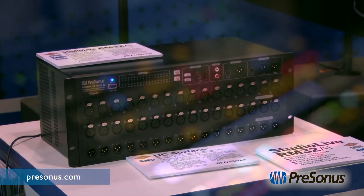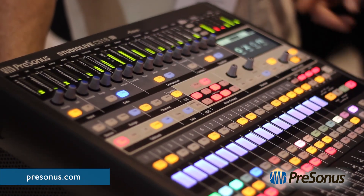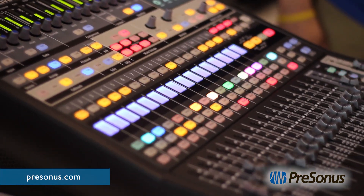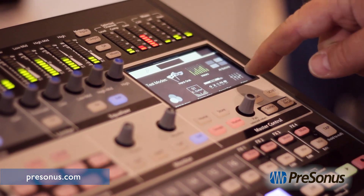Now, it is a touch-sensitive 18-fader control surface. We have scribble strips, multi-color LED select buttons. It's pretty dope because it has a touchscreen for your master control.